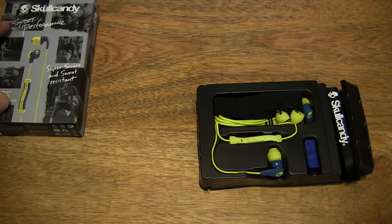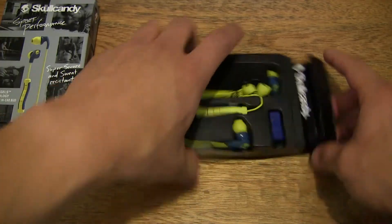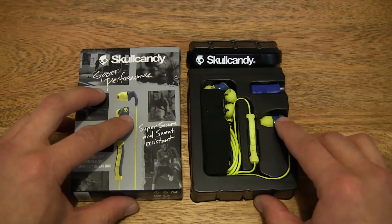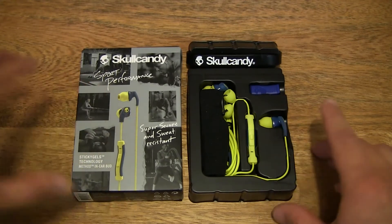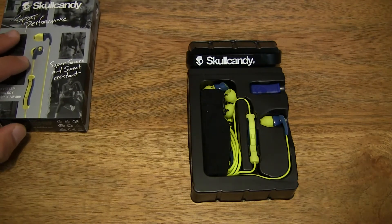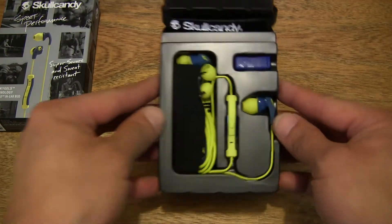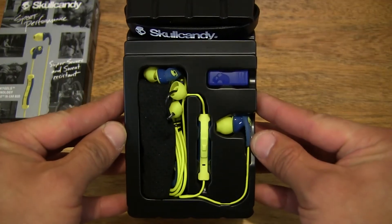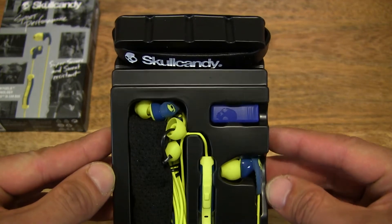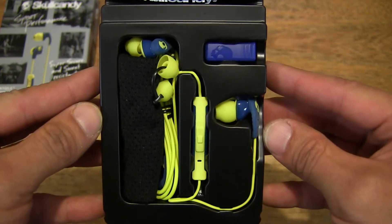We're going to set the box to the side. And now I can show you — just what we've removed from the box and the external box packaging as well. So right there is the Skullcandy Method Sport earphones, giving you a closer look right here as well. It does come with a rubber bracelet.